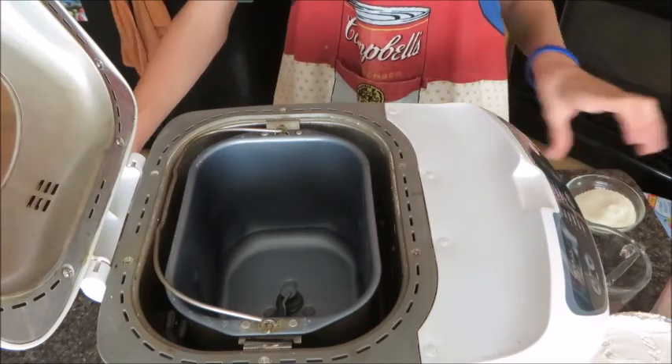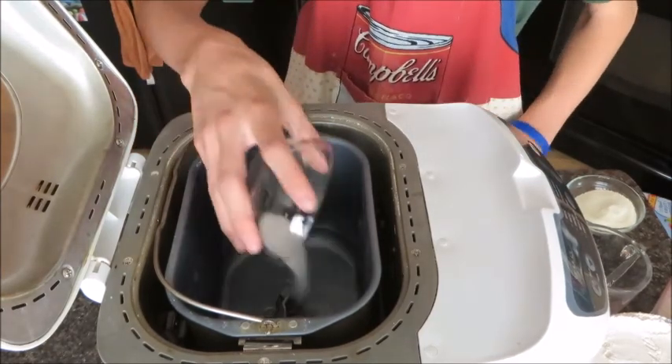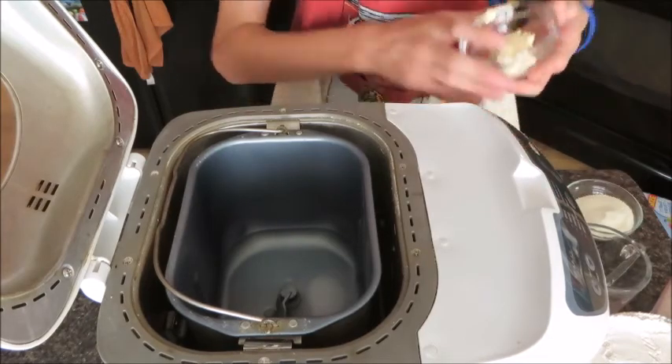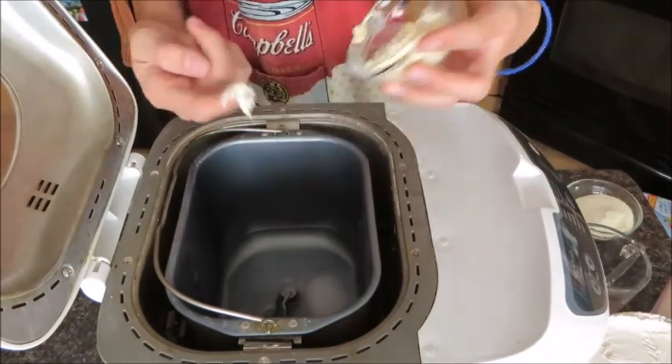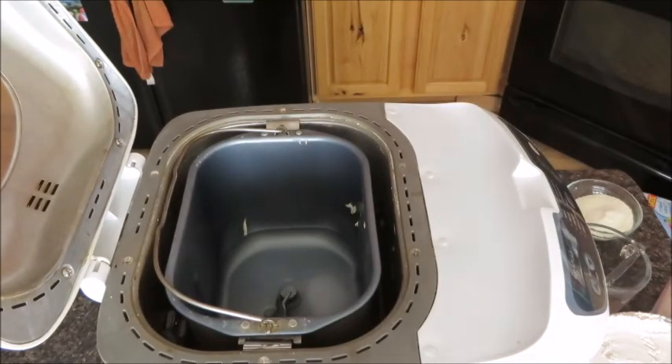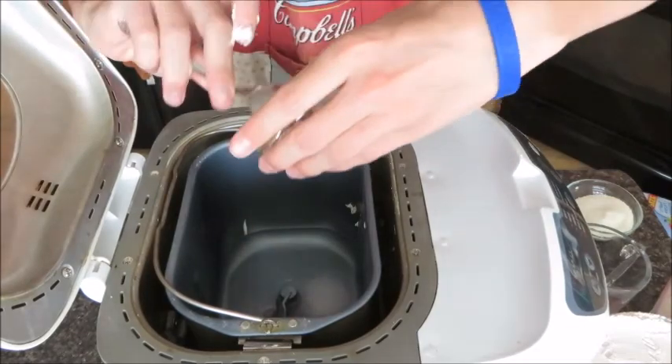Starting with our water, then we're going to add our salt, our butter. Okay, now we're just going to add our butter.